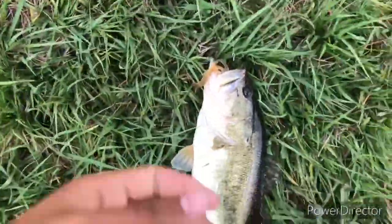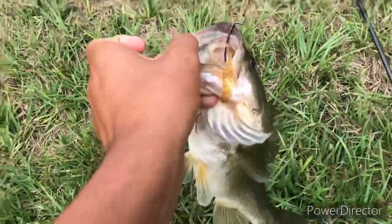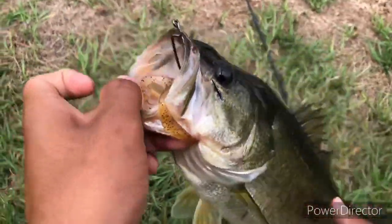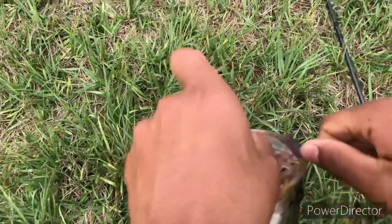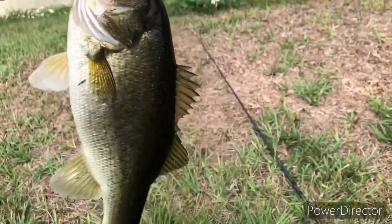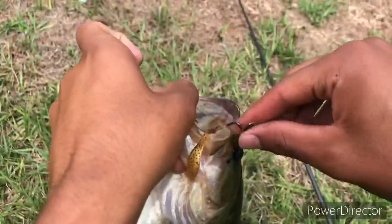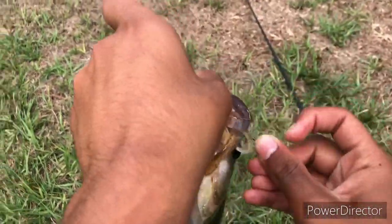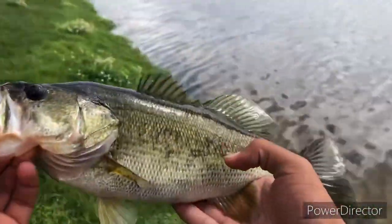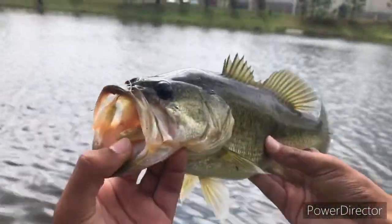That's a nice bass! I found a Power Bait lizard — I just pitched it right in front of me. Look at that freaking butterball! Good hook set too, right in the corner of the mouth. Talk about a freaking fish, man — on the Power Bait lizard. Looks like a nice one and a half pounder. Beautiful fish — let's go ahead and let him go.